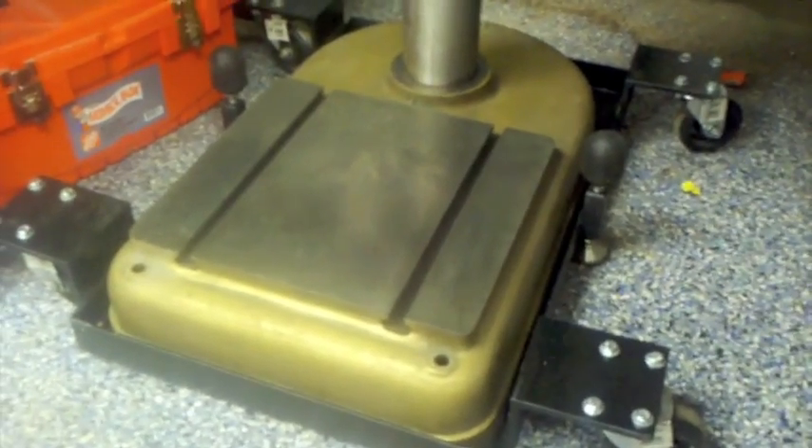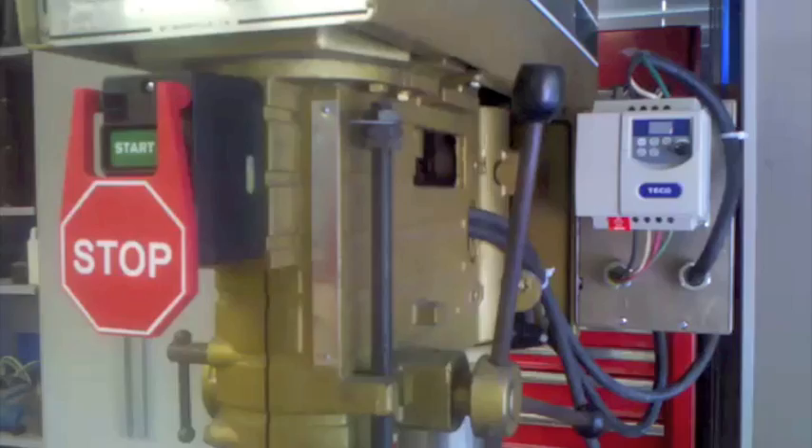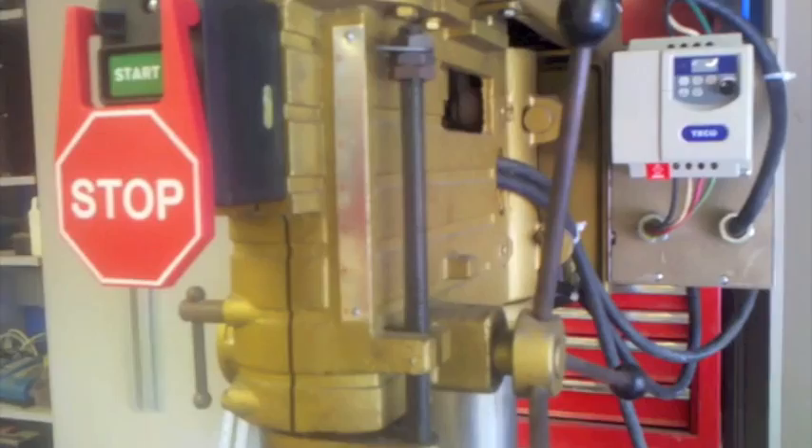Now we'll work our way up to the top of the drill press and show you the switch that I put on and basically the VFD. I'll walk you through the wiring of the switch and also the VFD, how I put those together.